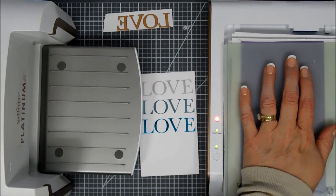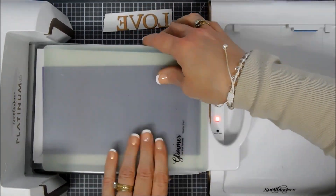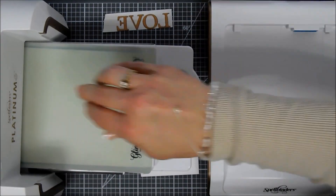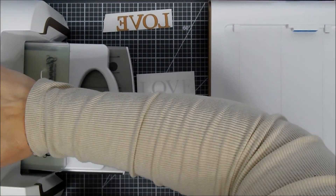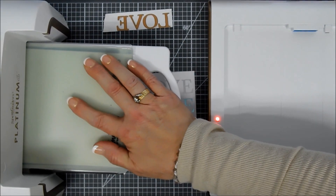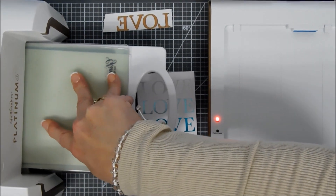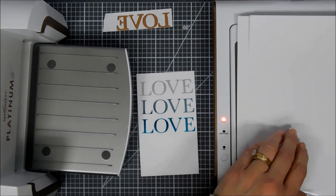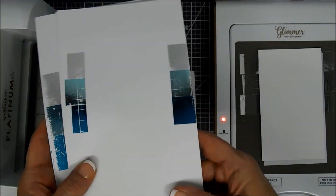The timer stopped flashing so we're going to run this through. I tried to run it through and it was too thick — it just wouldn't work, and I didn't want to force it — so I removed the purple cardstock. Then it ran through fine. It's going to be a little snug, and that's a good thing because you want that transfer. I run it through forward and back a few times, then lift off our paper shims — it transfers on the paper shims beautifully.